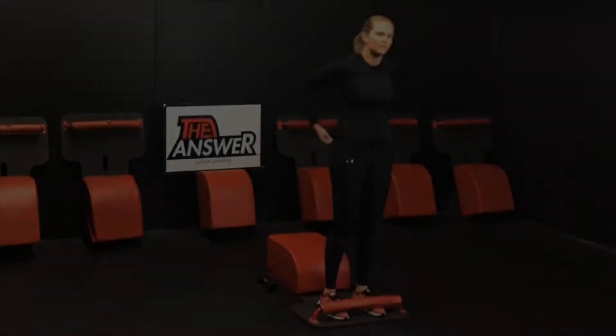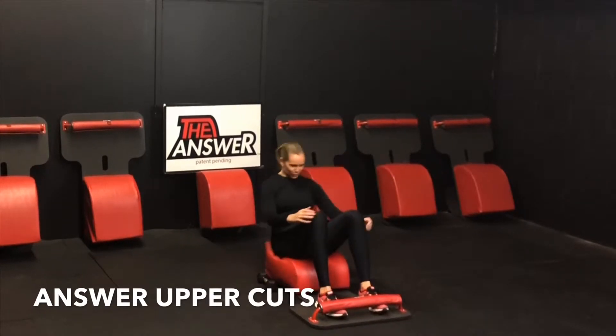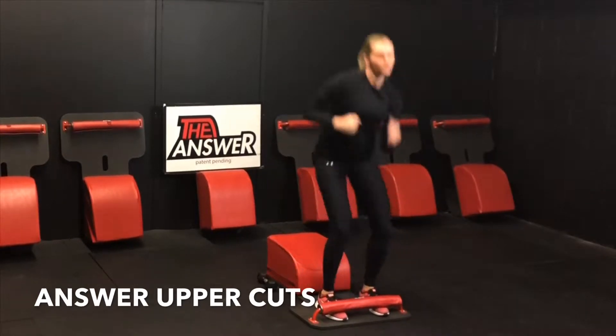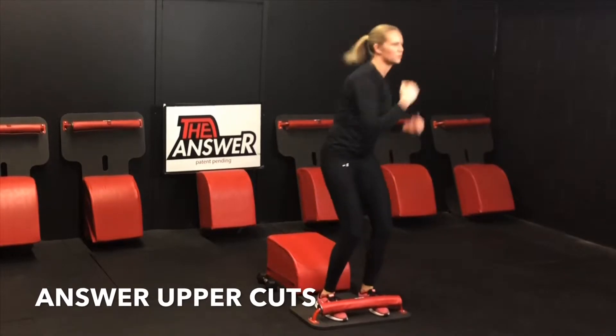Let's make our way into our answer workout, round one, starting out with some answer uppercuts. Inhale down, knees over ankles, legs parallel with one another. Exhale up, stand up for greatness. Throw a little right-left uppercut. Inhale down, exhale up. Throw a little left-right uppercut, alternating back and forth.